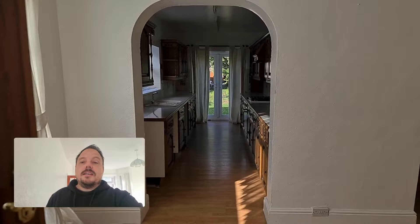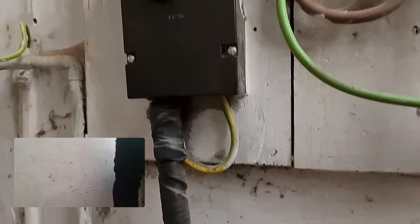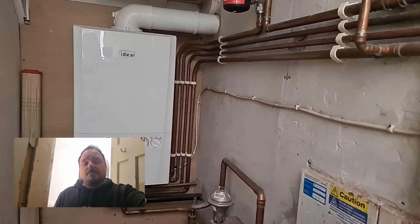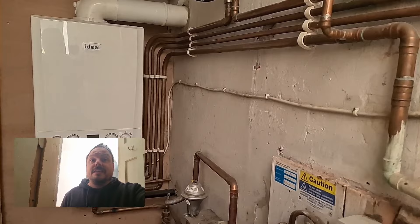I'll show you the main intake to begin with because that's always the most interesting part. You can see we've got the electrical intake. We've got what appears to be a TNS system - you can see the earth is onto the sheath of the incoming supply cable. It then runs through this head and into an earth bar on the top there. We know that we are to assume, unless we have prior information from the supplier, that most TNS systems at some point within this supply arrangement will be TNC-S, so we base our workings on that.